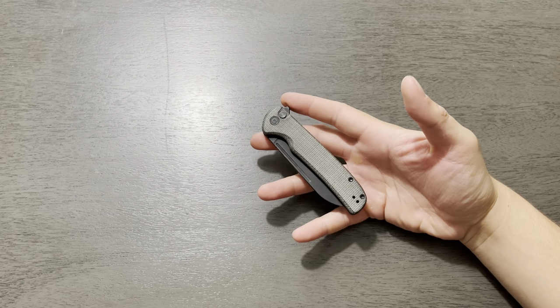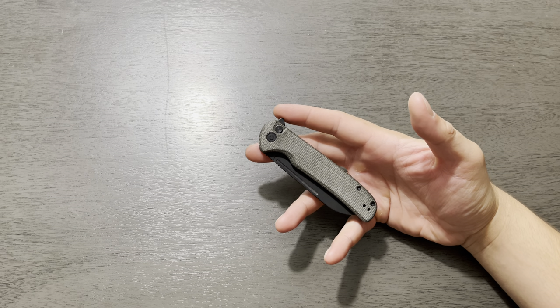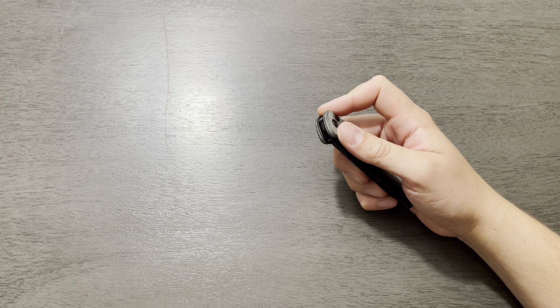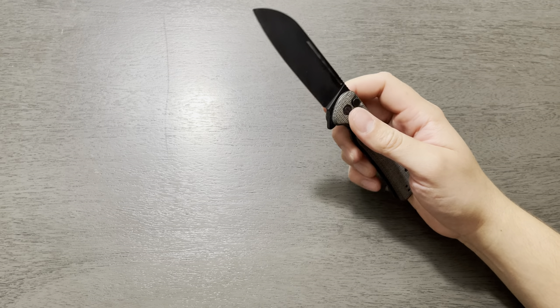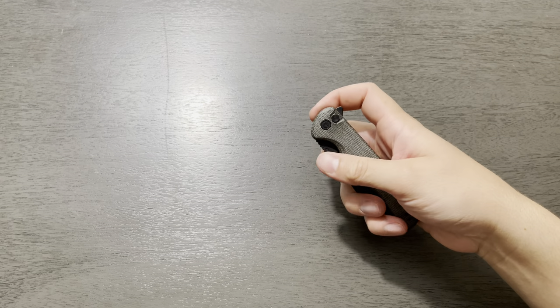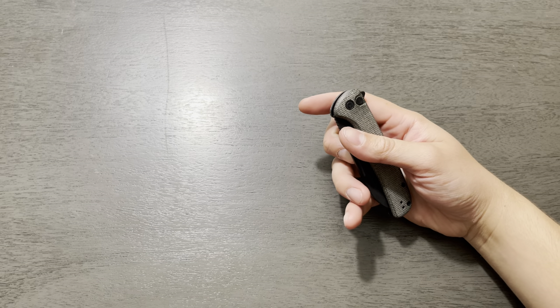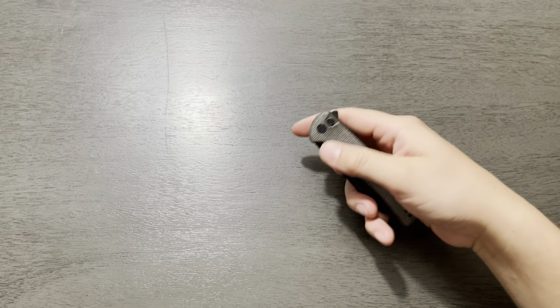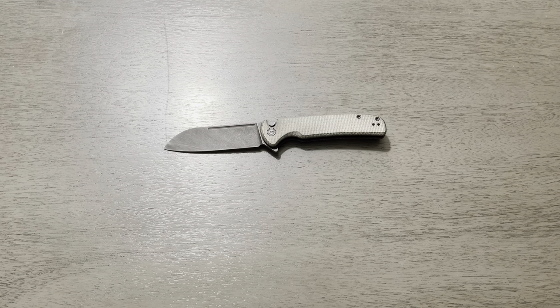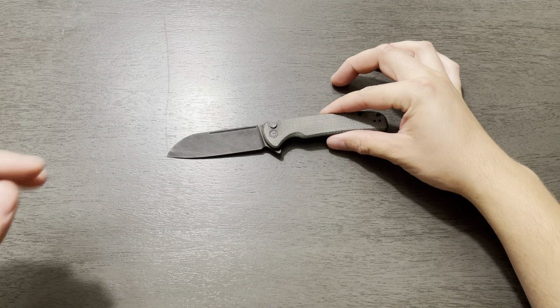The next one is going to be a more utility-shaped knife, but also with a fidget factor. Knives are great to use and all, but it's also kind of fun to play around with them too. In my collection, I think this is about the most comfortable one to mess around with — it's very satisfying snap. This is the Civivi Knives Chevalier, and this currently comes in at $71.50 for this current version.